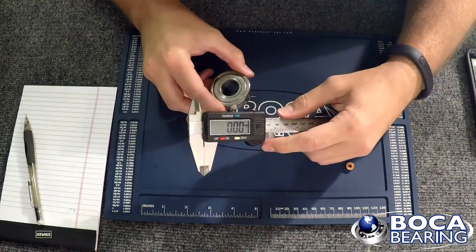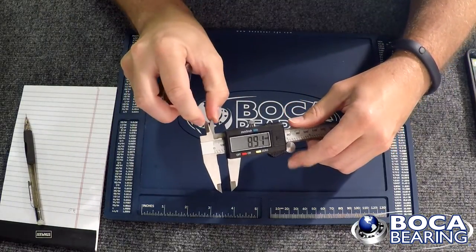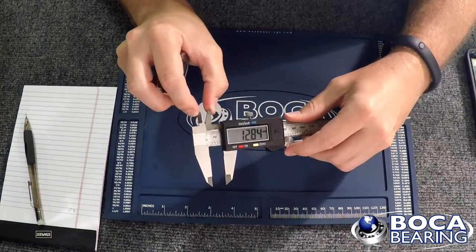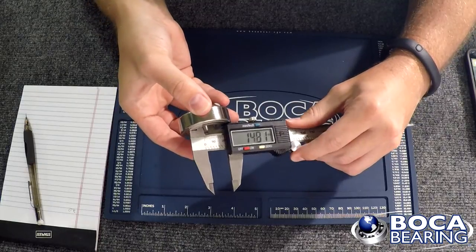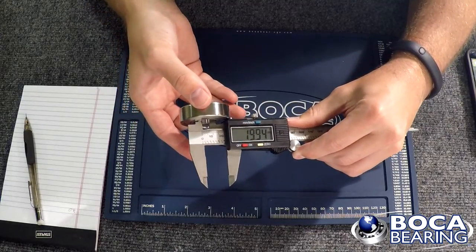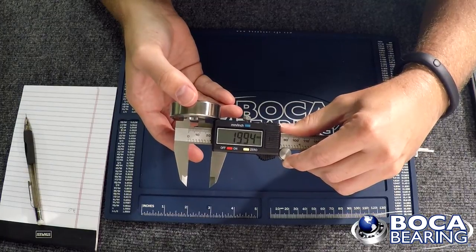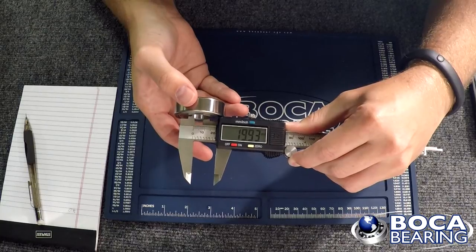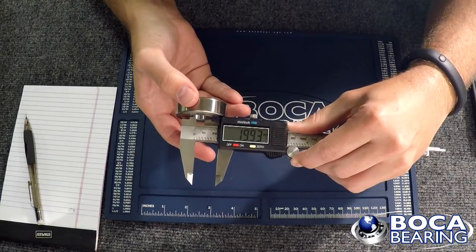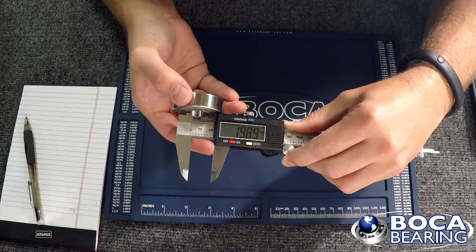First thing I'm going to measure is the ID of the bearing. This part that opens up is specifically for measuring the inner diameter. I'm going to stick that in the inside section of the bearing — it comes out to just under 20 millimeters. Bearings are usually standard dimensions, usually plus nothing, minus something. So that's definitely a 20 millimeter bearing ID.